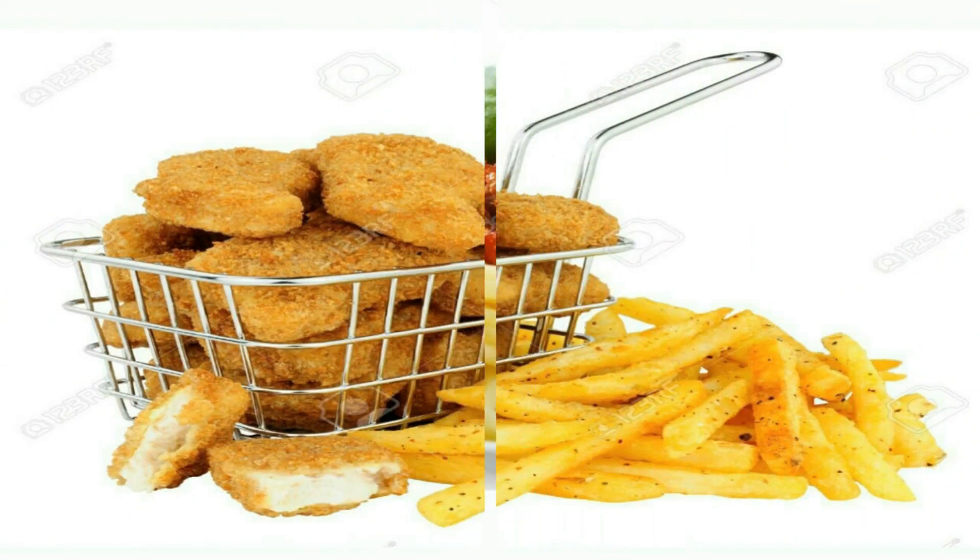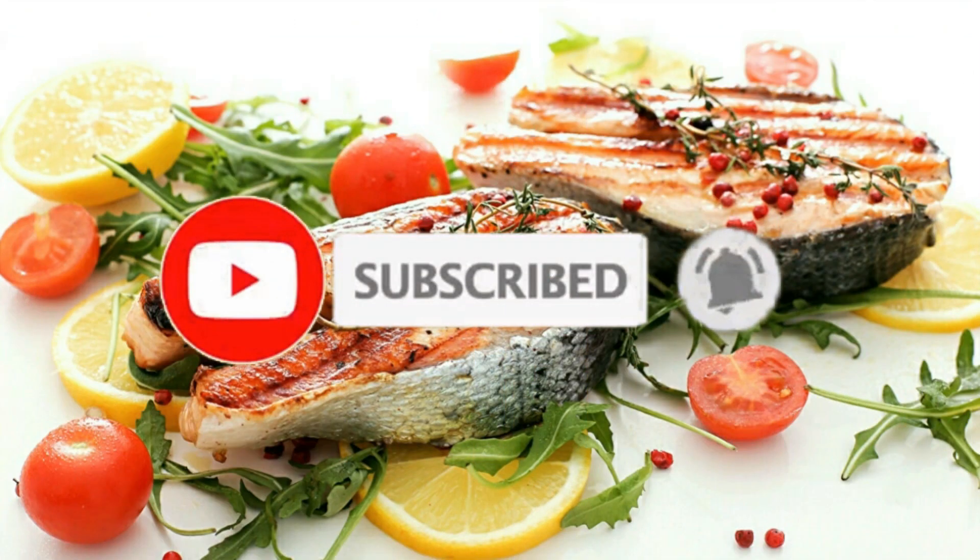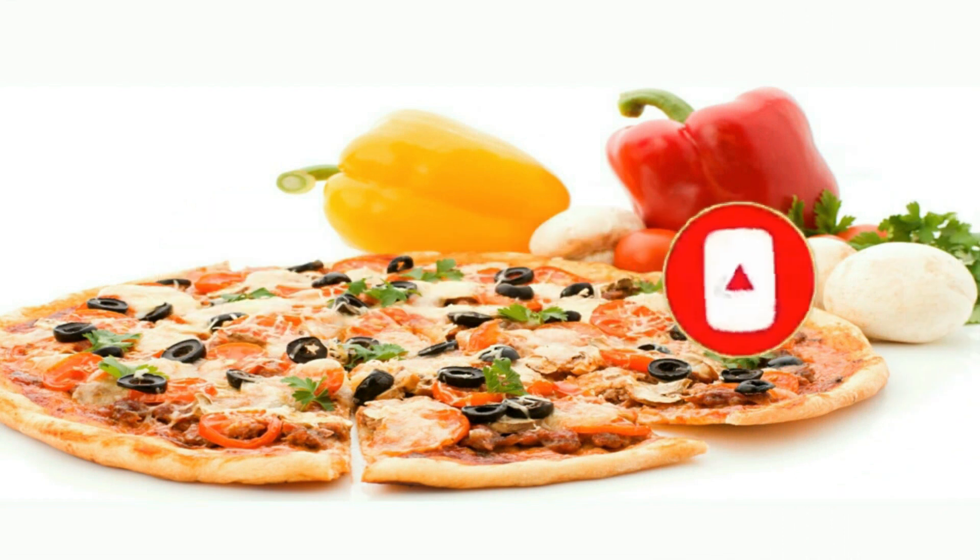Welcome to my channel. Click on the subscribe button and press the bell icon so you don't miss any video from my channel.